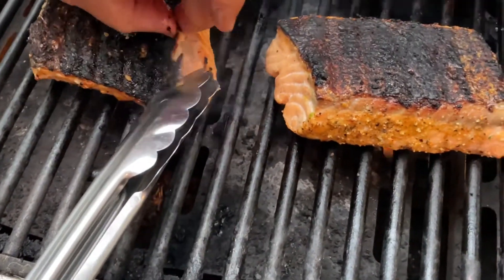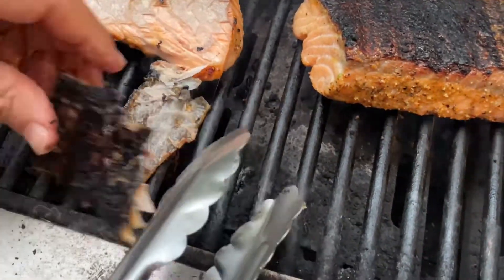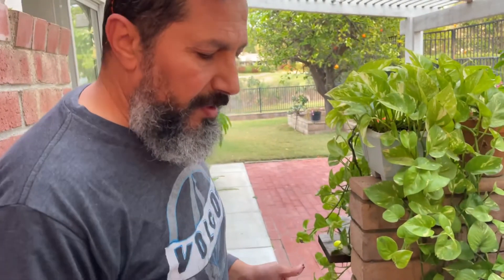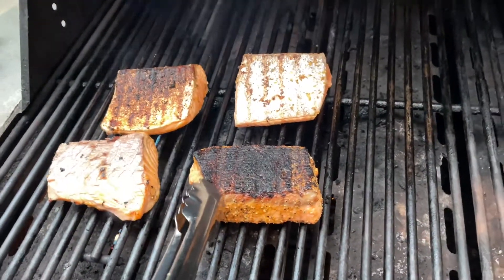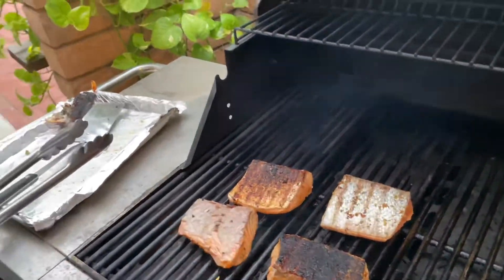You can remove the skin with your tongs — beautiful. You can either throw it away or eat it, it's up to you. If you like the skin you can leave it on. I cooked both pieces well done for my wife's preference, which also makes it easy to take the skin off.